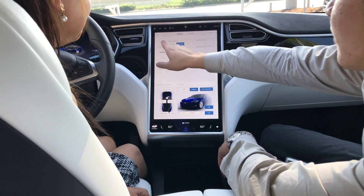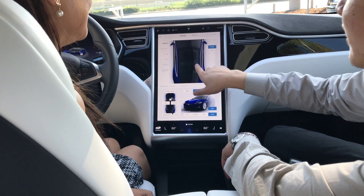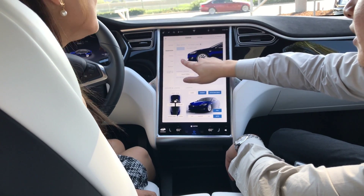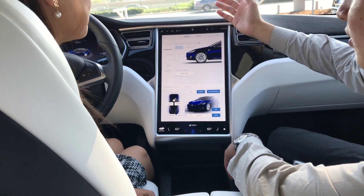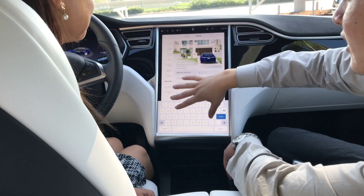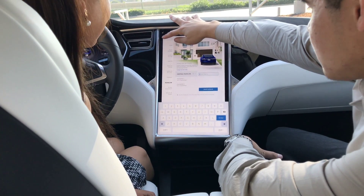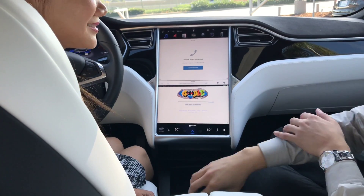You also have regenerative braking. If you want to access your sunroof, you can do it right here. And suspension — if you want to change the height of the car, you can do that right over here. All of that stuff comes standard with the car, minus the sunroof — the sunroof is an upgrade. Looks like we're all ready, so let's get buckled up and we're off.